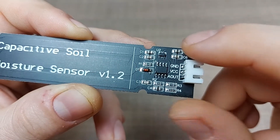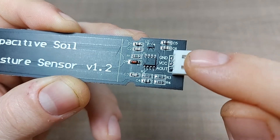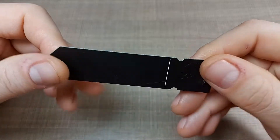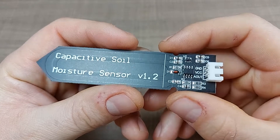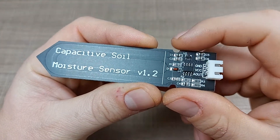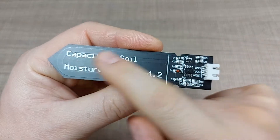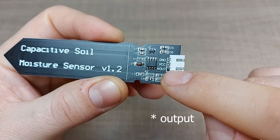We'll first look into how we can connect this to the Arduino and then see how we can calibrate it to get the most out of it. This is a really simple sensor — there's nothing on the back. The way you operate it is that you stick the pointy end into the soil up to the line on the board, and depending on the capacitance at the measuring end it outputs a different voltage on the analog out pin.